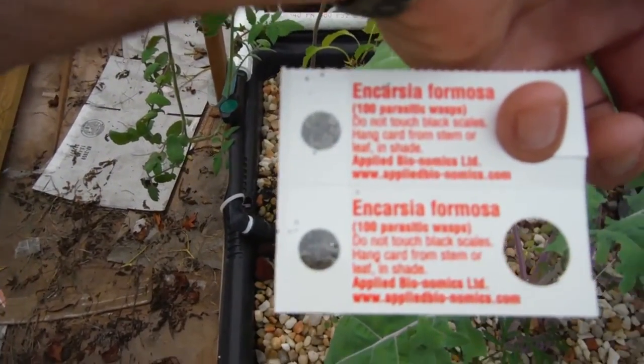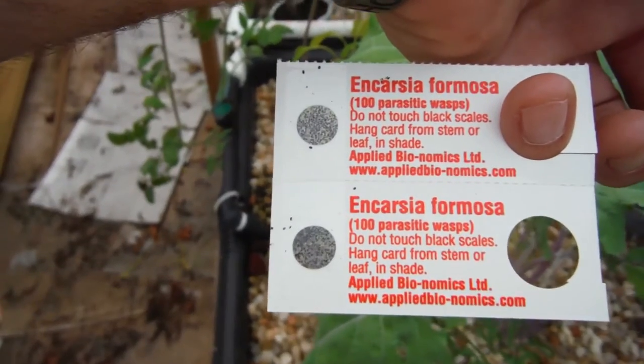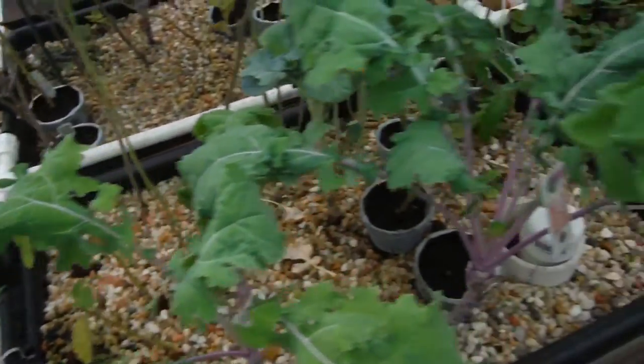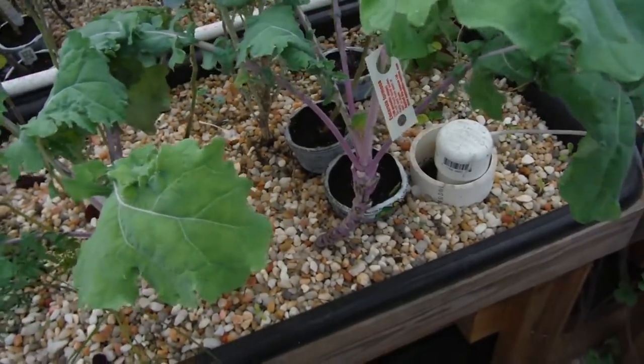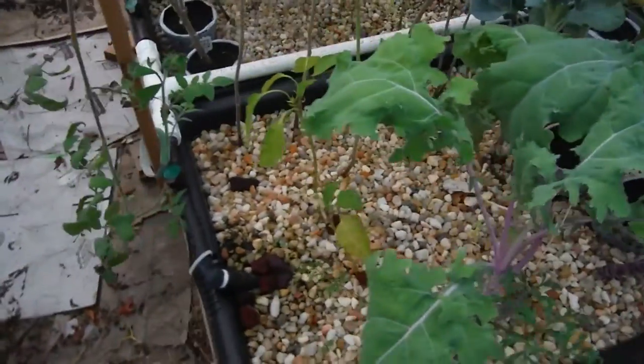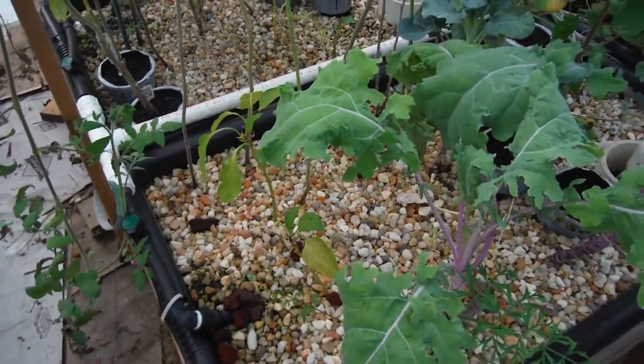If you've got white flies, give it a go. I'll update my progress later, and tomorrow I'll have an update over here for the Lava Rock Aquaponic Garden. We'll give these guys a little bit of time to settle in overnight — the sun's getting ready to go down anyway, so perfect timing for getting these guys out here in the garden.